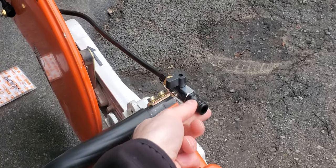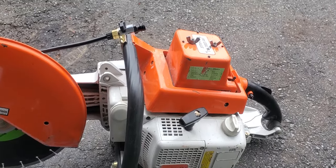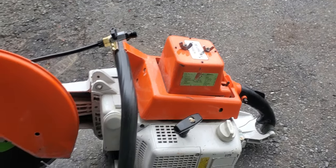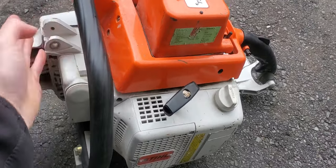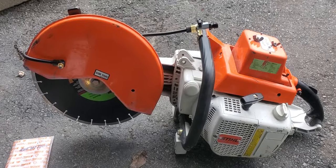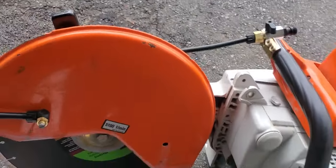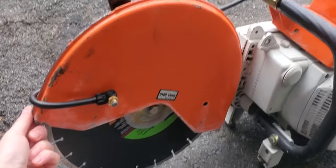These quick connects here are just the Gardena type, nothing special. And of course this saw is basically an MS 076 chainsaw — this here is actually where the brake would go. I thought there would be some kind of a handle but that's not the case. It's an extremely large and extremely powerful saw; I think you can put up to a 16-inch blade on these.